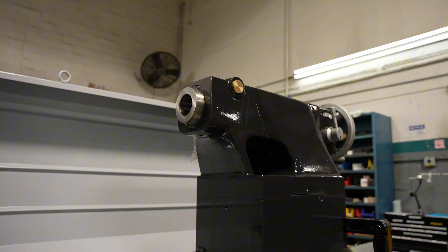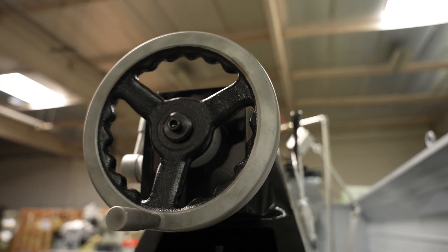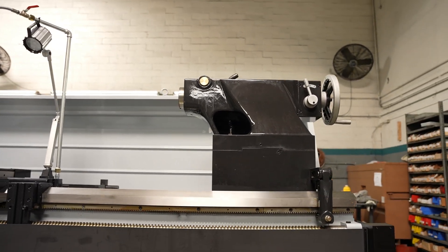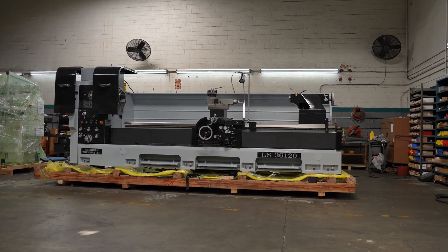The headstock comes with the option of 28-inch swing, 32-inch swing, or 36-inch swing. The standard spindle bore size is 4 inches, but there are optional 6-inch and 9-inch bores. The distance between centers ranges from 60 inches up to 320 inches.